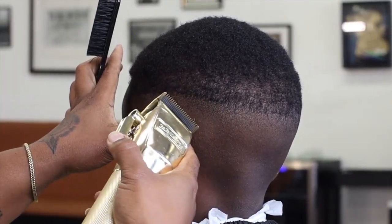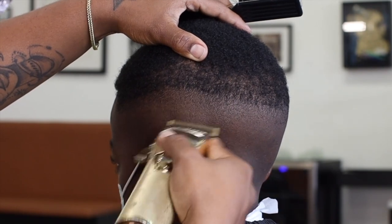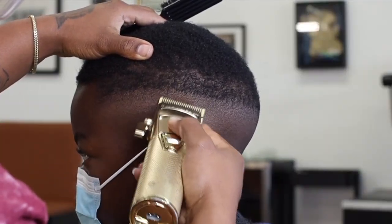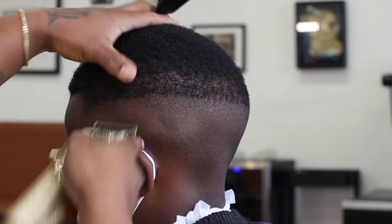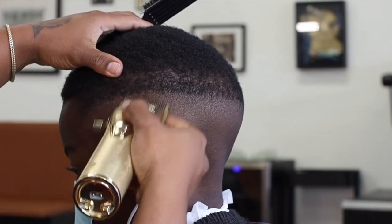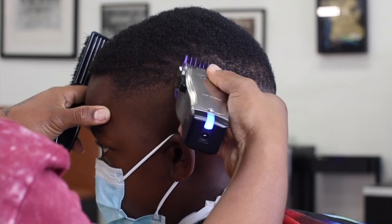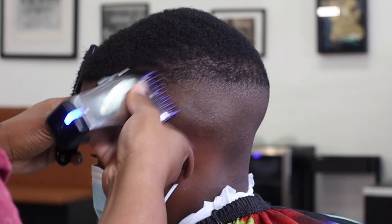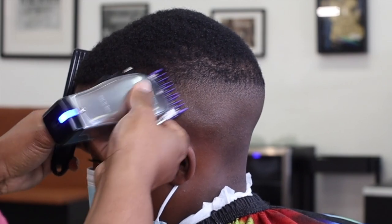As you guys can see, this is a smooth, buttery blend already coming in — this is setting us up for a nice finish to this high fade. All these little steps are important, so just follow the steps and at the end of the fade you should have a very good result. Here we're going to go into our next step, which is the number one guard with the lever all the way closed. We're going to create another guideline because we're almost at the end of this fade.